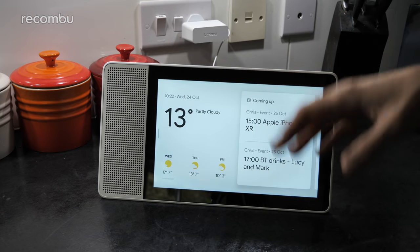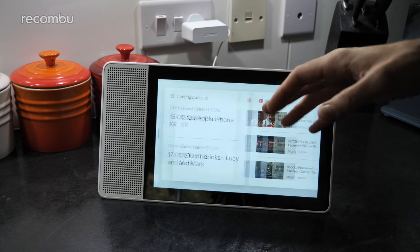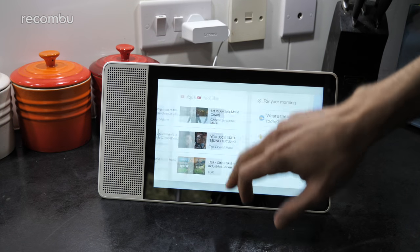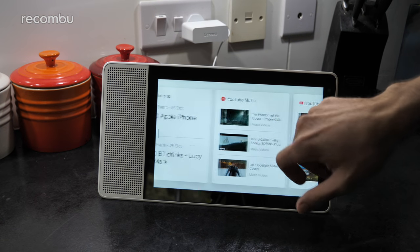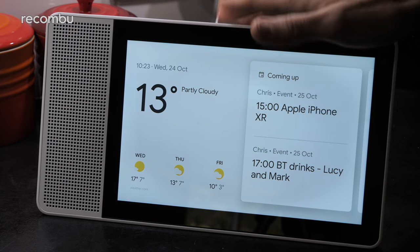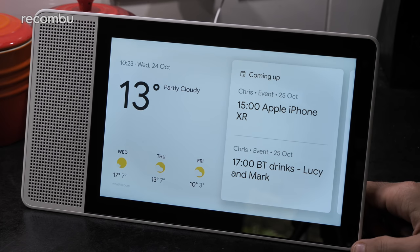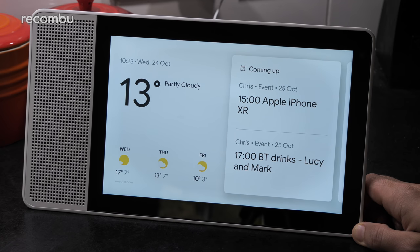Now actually running the show, it's a Qualcomm platform — it's the 624 Home Hub chipset, which is actually a dedicated platform for this kind of device. So far it seems absolutely fine. You just kind of flick about and it seems pretty responsive to taps and swipes. It's fairly basic functionality — it's not like you're going to be playing PUBG on this thing. So it should be absolutely fine for everything you need. And that right there in a nutshell is the Lenovo Smart Display. You can pick it up in either 8 inches or this 10-inch model. The 8-inch model will cost you £179 and this one costs you £229, although there's some sort of special introductory offer available if you buy it right now. It'll be available from the likes of John Lewis and all the usual places, as well as online.